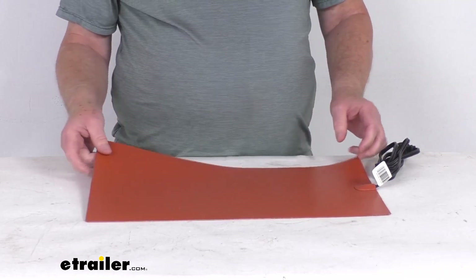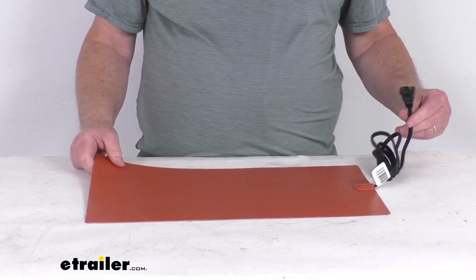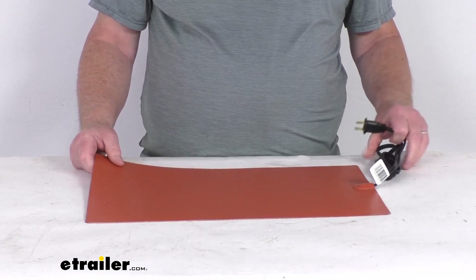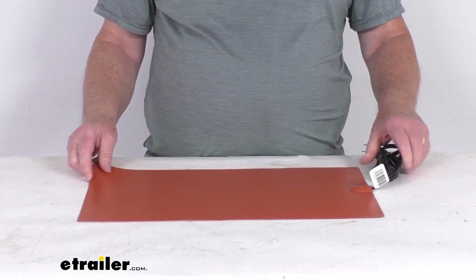Installation is very simple — you just place this under your vehicle's battery and plug it into your 120 volt AC outlet. The cord length is about 5 feet long. This part is made in the USA.